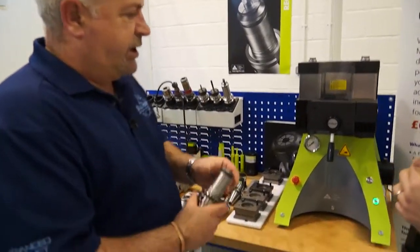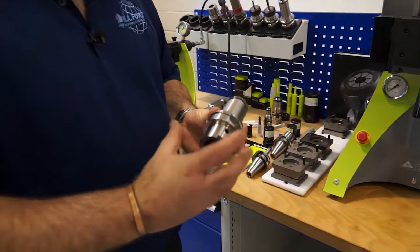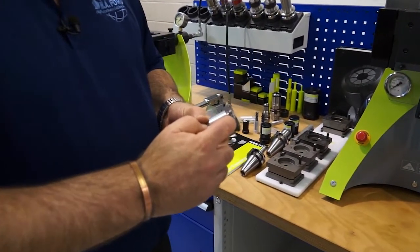One thing to point out with this system: it doesn't care what kind of back end we've got on, whether we've got HSK, BT, Capco, whatever it happens to be — this system doesn't care. All it relies on is this groove at the top of the holder.